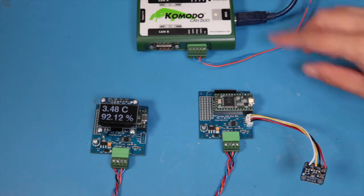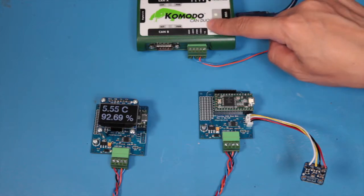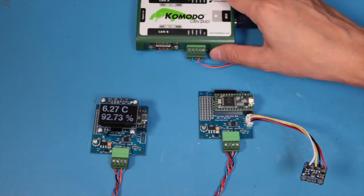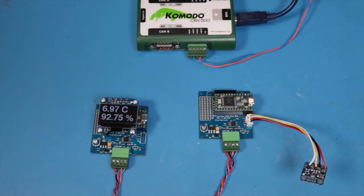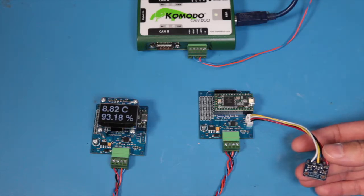The CAN network is also connected to a CAN bus analyser — this is the Komodo CAN dual — and we will look at the data in a minute. You can see that the temperature is going up now quite nicely.